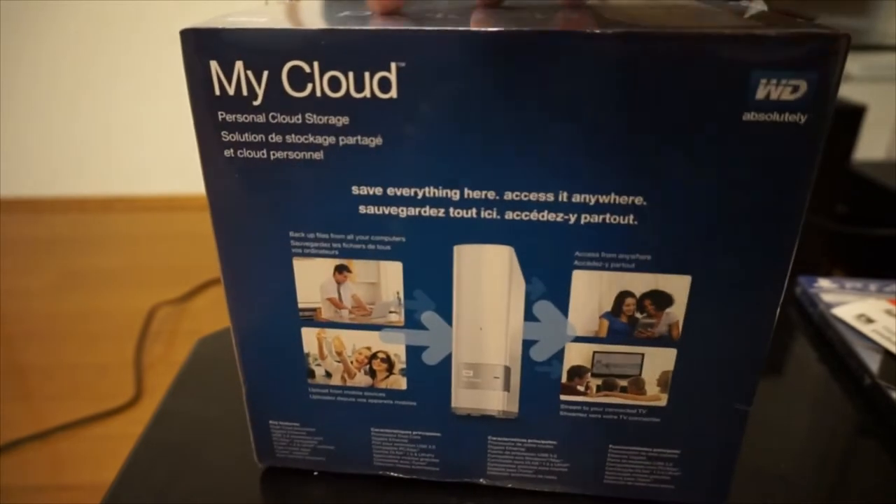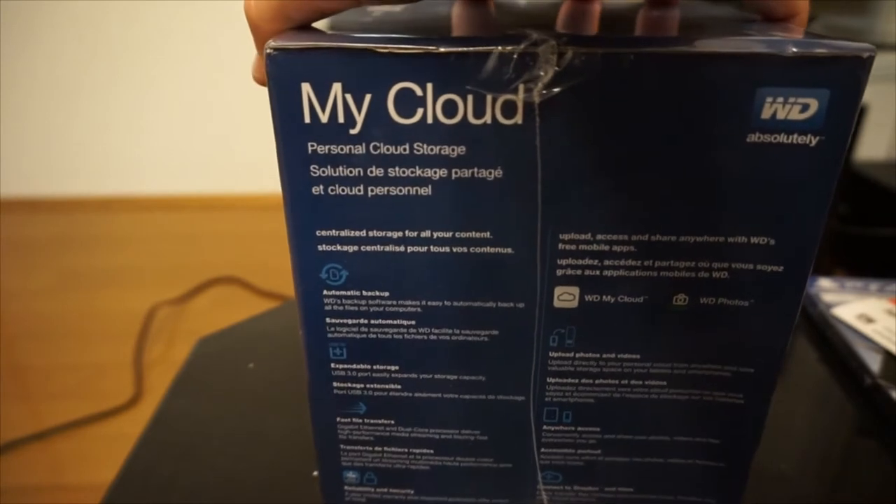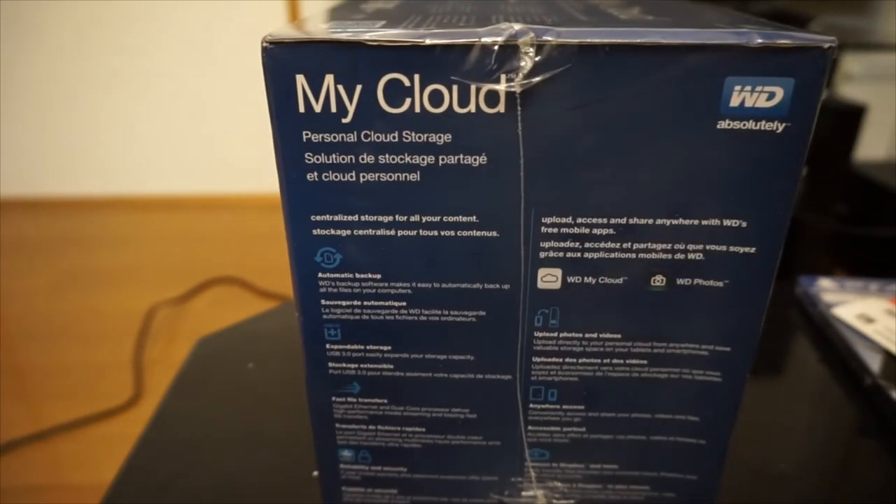Moving on to the back, you have more just kind of save everything, access anywhere in the house, that sort of jazz. Then just some more features as far as what it does, like automatic backup, expandable storage, fast file transfers, things of that nature.